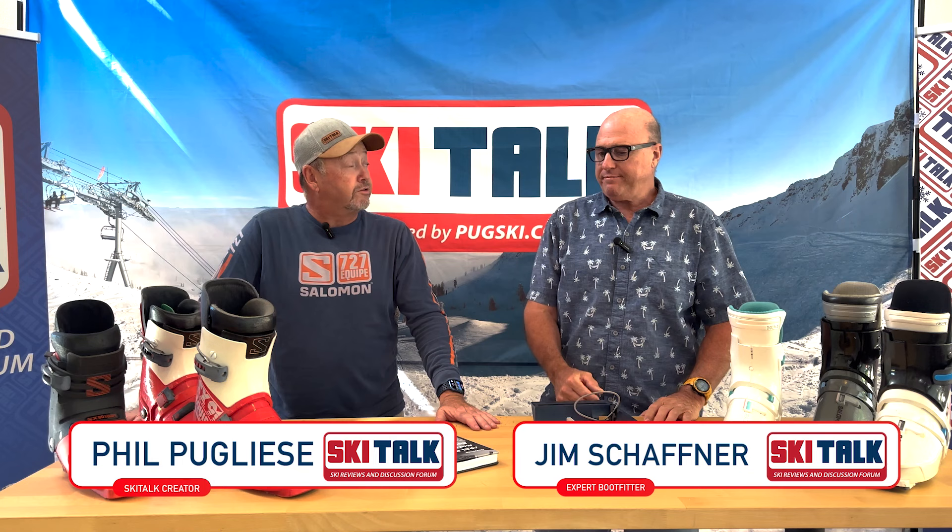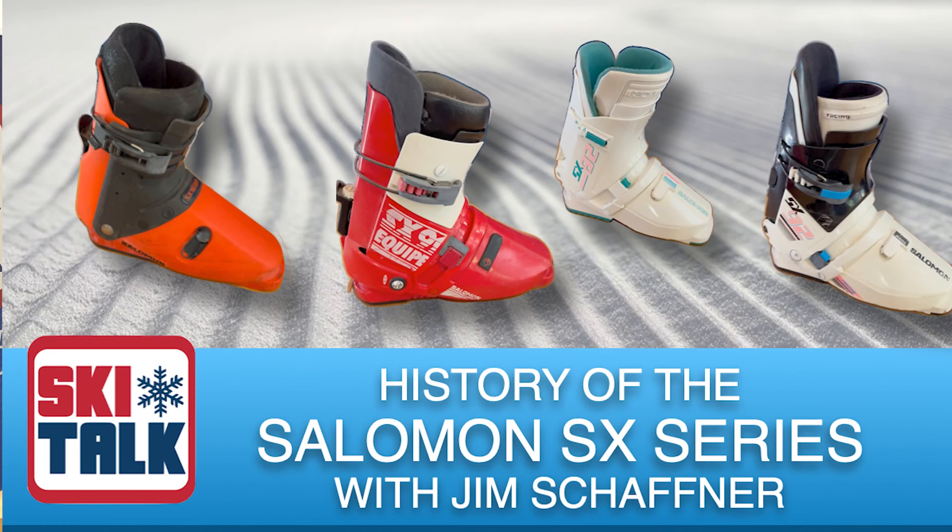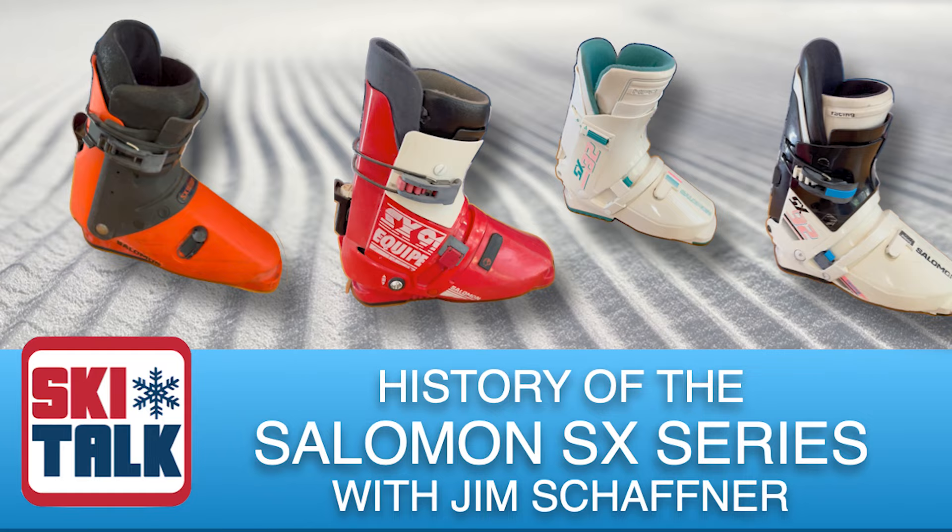Hi, this is Phil from skitalk.com and we are here with Jim Schaffner, one of the world's most renowned boot fitters. Jim also has a long experience working with Salomon. When you got out of racing, you did some development for Salomon on their boots back in the 1970s, and we're going to talk about the progression of the Salomon SX series of boots and where it started.